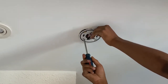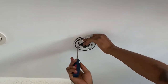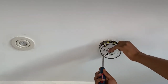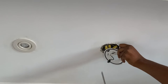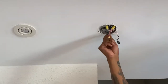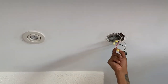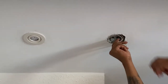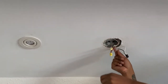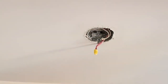Step three is removing the back plate by unscrewing it from the electrical box. For step four, you want to pull the wires out of the electrical box, then twist the wire connectors counterclockwise to unscrew them and detach the nest connector. And this is how you safely remove the Google wired Nest Protect.